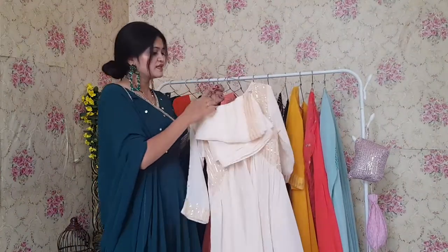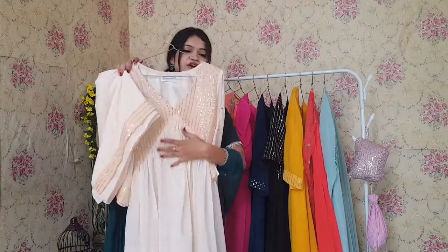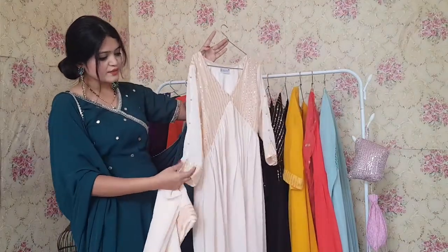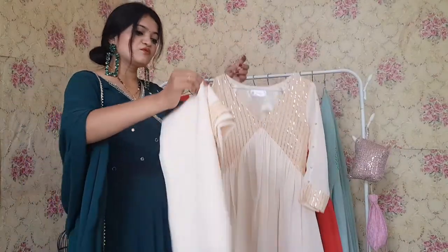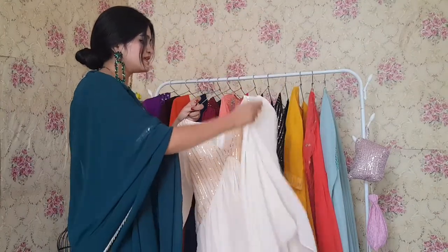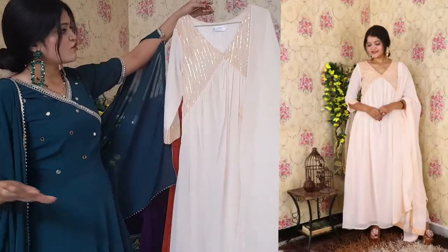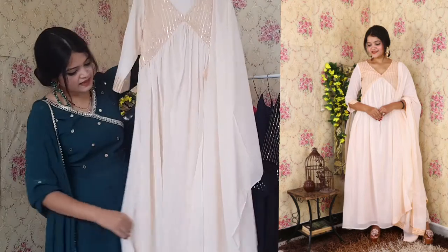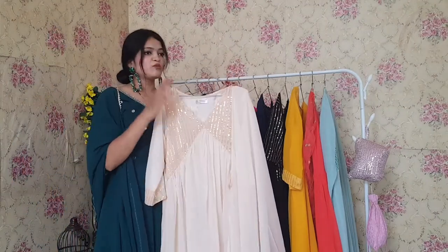Next one is this beautiful peach colored Anarkali. This one is embroidered and the V-cut neckline is beautifying it. You can see the sleeves. It comes with a dupatta as well, and the lining is shantoon. This one is perfect for any small function in the house — it is a very beautiful shade and outfit for any small occasion.